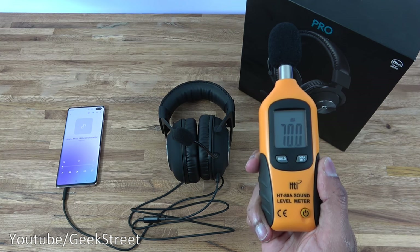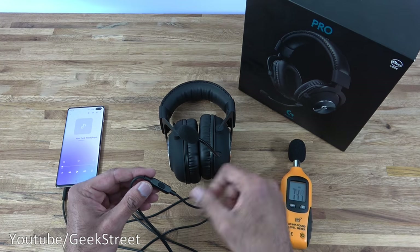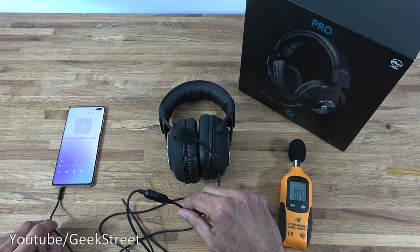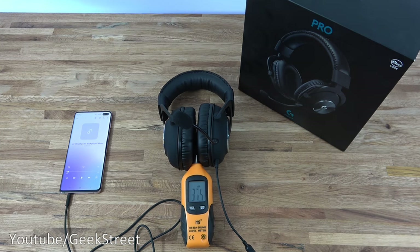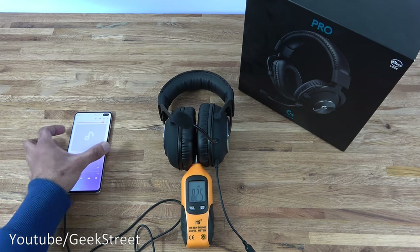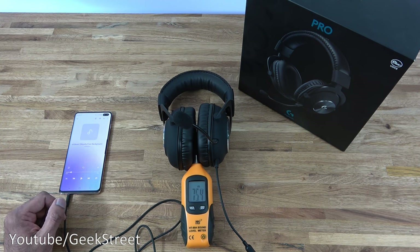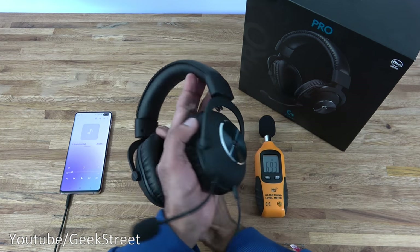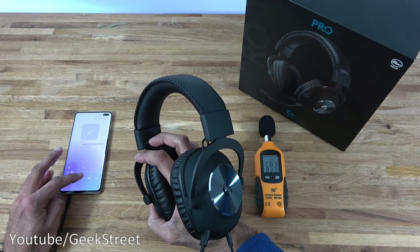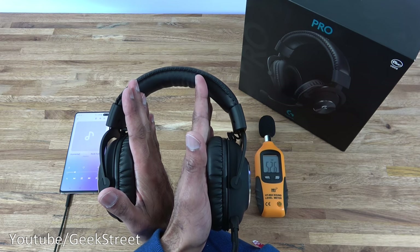Let's test out the sound levels from the headset. Using my sound level meter, ambient noise in the room comes to about 35.5 decibels. I've taken the mobile cable and plugged one end into the headset and the other into my mobile. With the sound level meter placed between the earpieces and volume at maximum, we're getting around 83 decibels from the headset. For noise leakage, covering each earpiece and playing music at maximum, we get around 49 decibels.